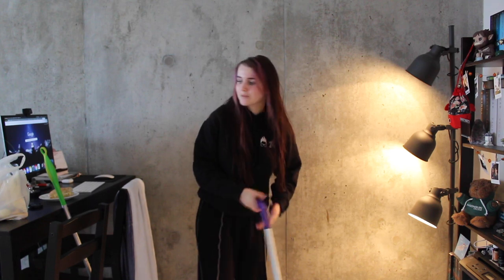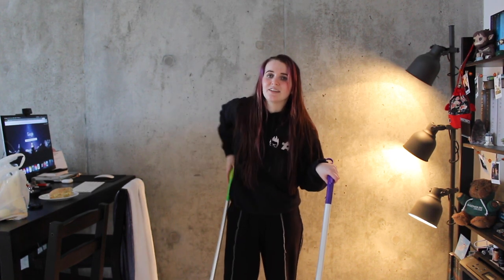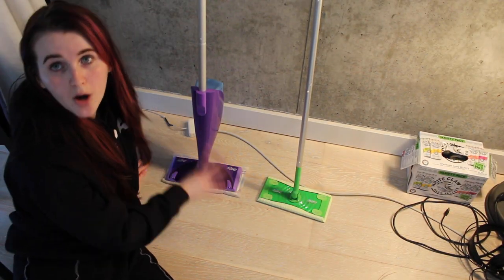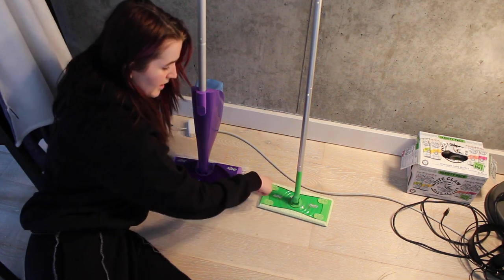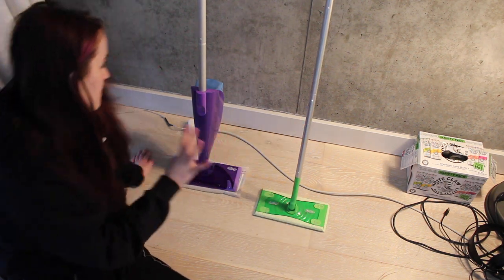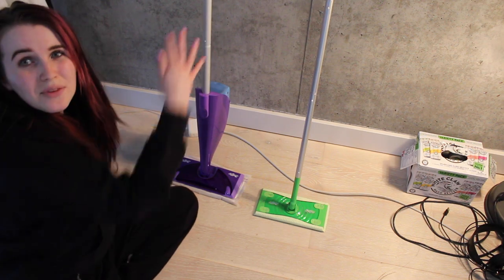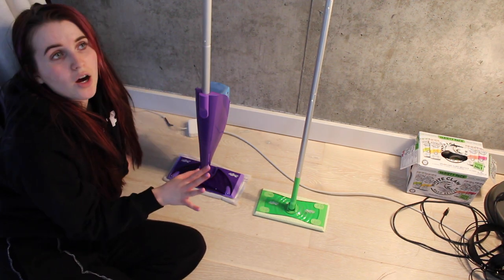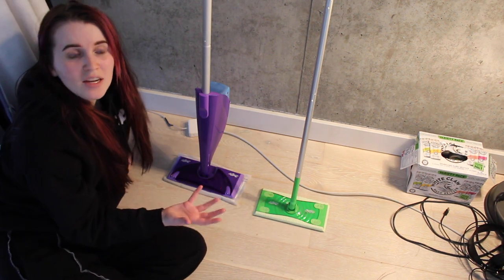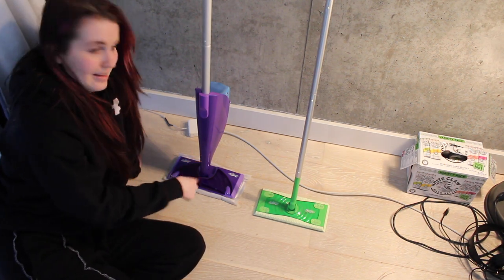You can really grip the WetJet tight to get into those dirty spots, whereas the original is still pretty sturdy but awkward to hold. The handles are a huge difference. Next up, the real big difference is at the bottom of the Swiffer. With the original, you have to put the cleaning pad under it and stick your fingers in these gross little holes to clip it on. With the WetJet it's more like velcro — you just line the pad up at the bottom and squish it down without putting your fingers in those holes. You just plop it on and you're good to go, and you don't have to get your hands soaked in that gross smelly cleaning fluid.